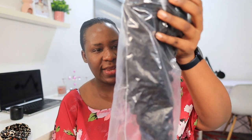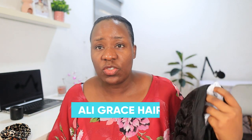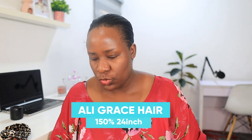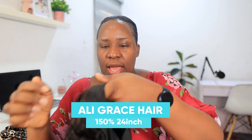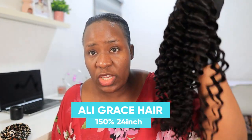Inside the plastic bag you have your headband — this headband will really fit my outfit. It comes with the headband, and the hair is 150 density, which is perfect. I don't like hair that is too full or too light. This is deep wave and it is 24 inches.